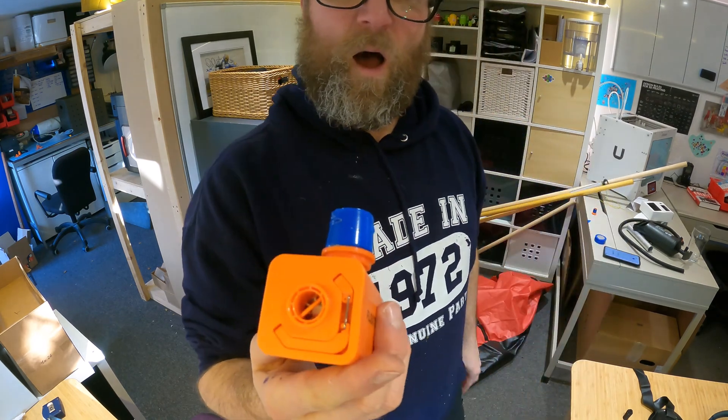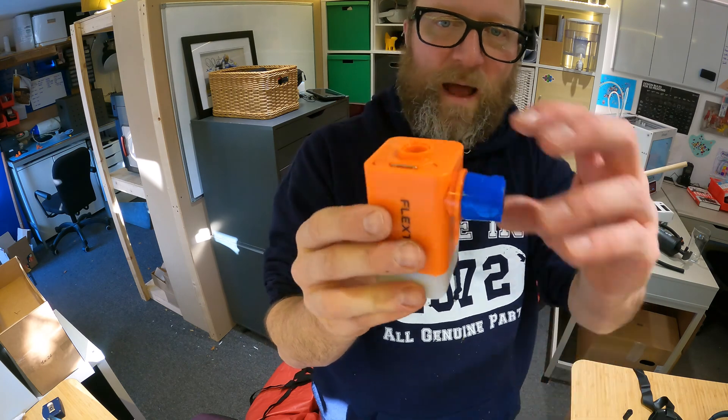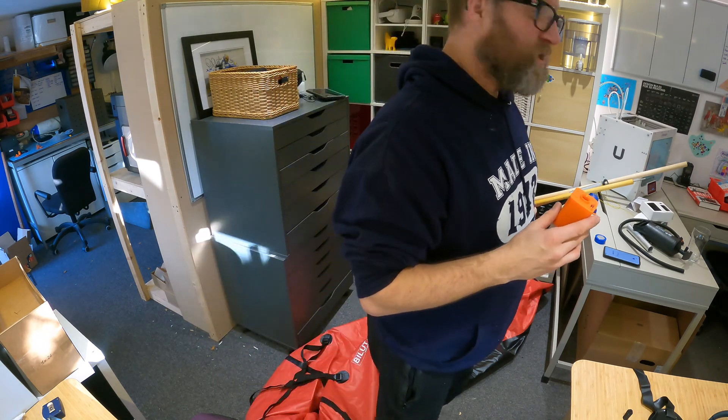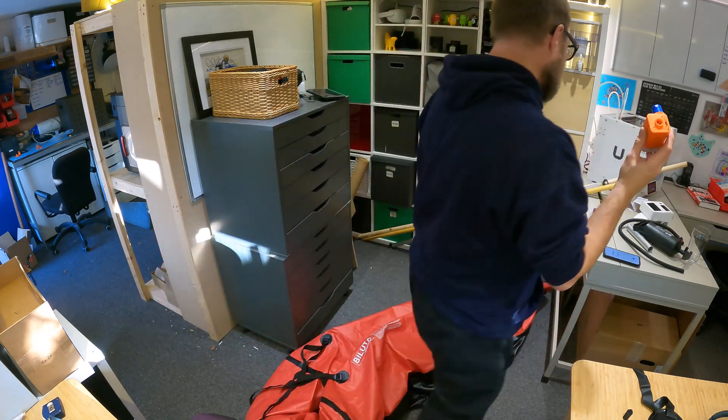So I've wrapped some electrical tape around this nozzle so it'll fit directly into the Boston valve of the boat. I'm going to see if we can blow it up that way and see how long that takes. Let's go and do that now.